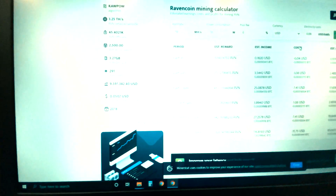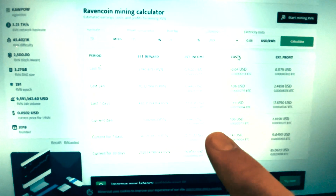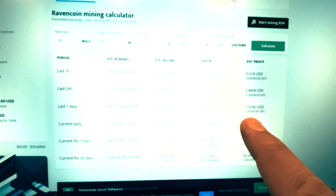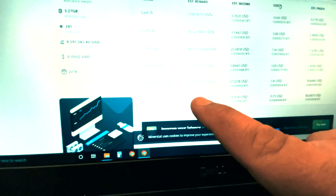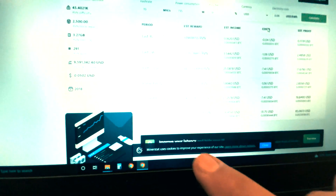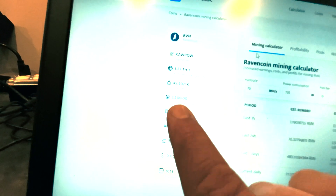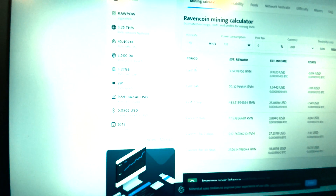And here's our setup for Ravencoin. Ravencoin is earning about 500 Ravencoin — that's in seven days, about 20 bucks right now at five cents for Ravencoin, and about 2,000 a month if the hash rate for Raven stays around that three tera hash. And that's what you're going to be looking at.